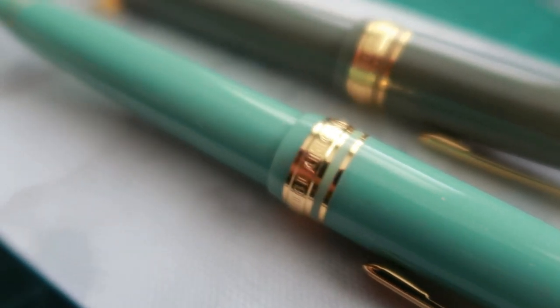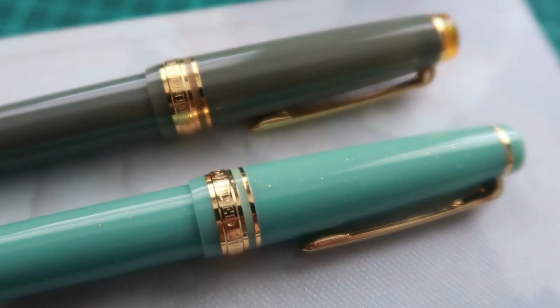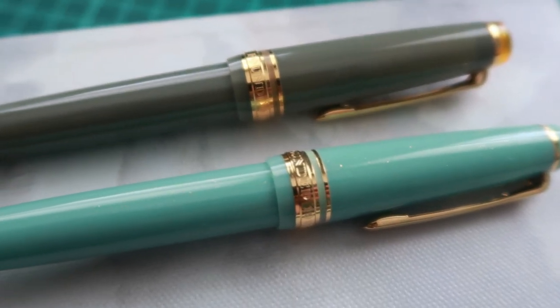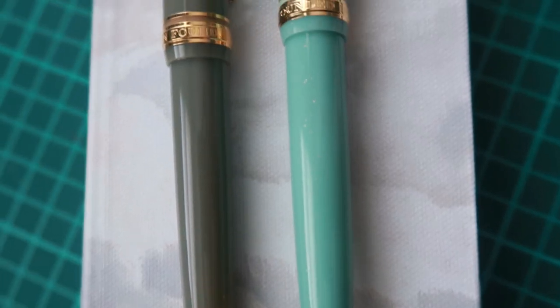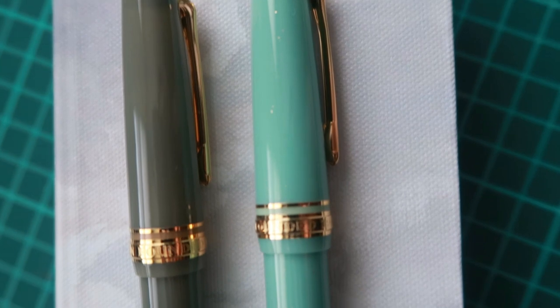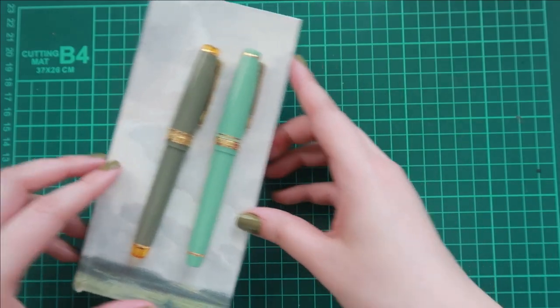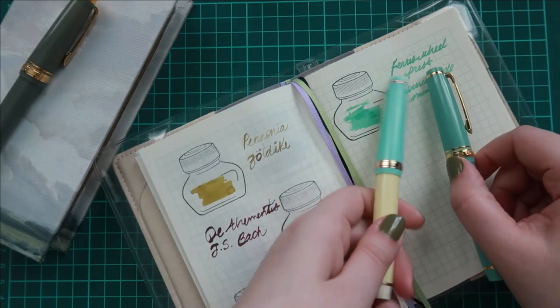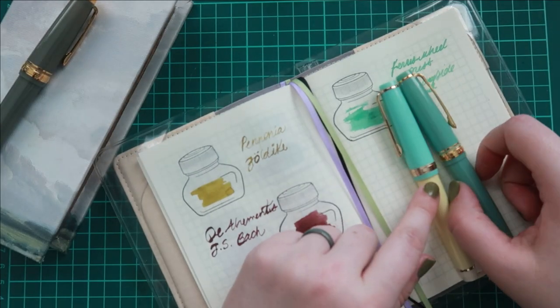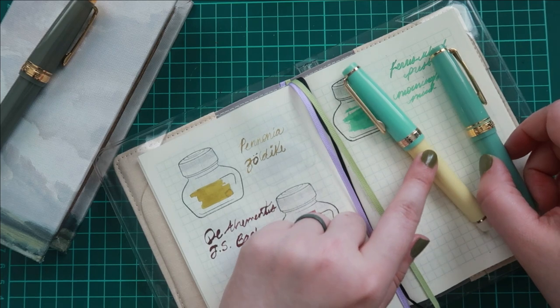I probably would have liked the Siri more just in terms of having a medium size nib, but this one is so pretty as well. It was on sale for like $95 or something like that on Amazon and I just went for it. It's not like it's the worst nib I've had, but it is just not to my liking. So I'm hoping I can get it adjusted, but I'm having a lot of fun with it.